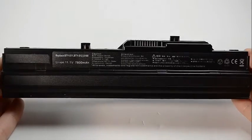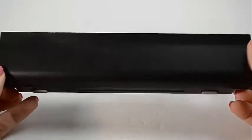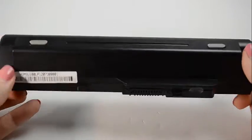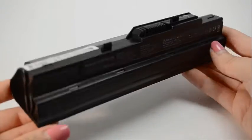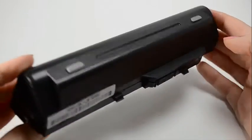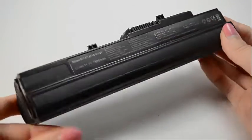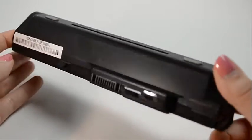Hi, this is Sarah Dubois with Laptop Battery Express. This 6-cell MSI battery is rated at 5200 milliamp hours or 58 watt hours and will give you about two to three hours of run time depending on your energy use. The MAH or milliamp hour and the WHR or watt hour indicates how long a battery will run on a charge. The higher the milliamp hour and watt hour number, the longer the battery will run.